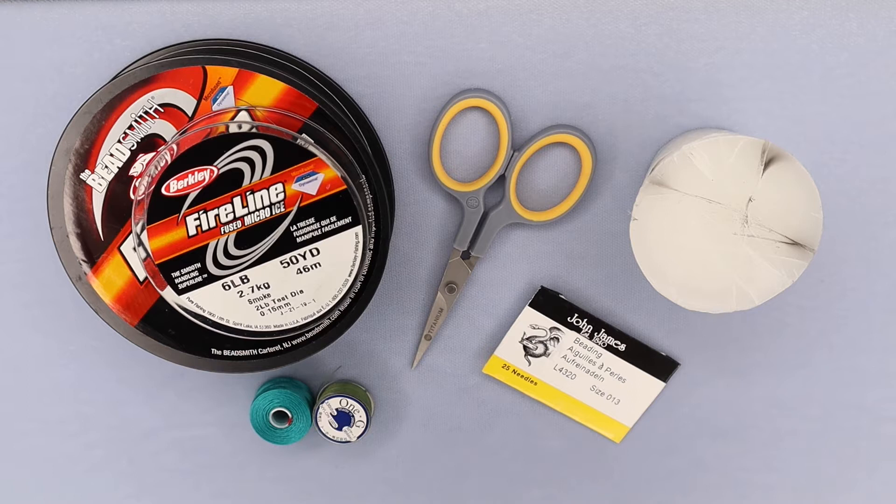First, you're going to need your thread. I use Fireline for everything — all of my beadwork — and generally it's six pound test. Every once in a while I'll drop to four pound, but six pound is what I use for everything. It comes primarily in smoke or crystal, so depending on the colors of your beads you'll pick accordingly. One disadvantage of the smoke is it is oiled, so it will get off on your hands and you'll see a little darkening on your wax. The best way to handle that is to run it through a paper towel or tissue to wipe off the excess oil.